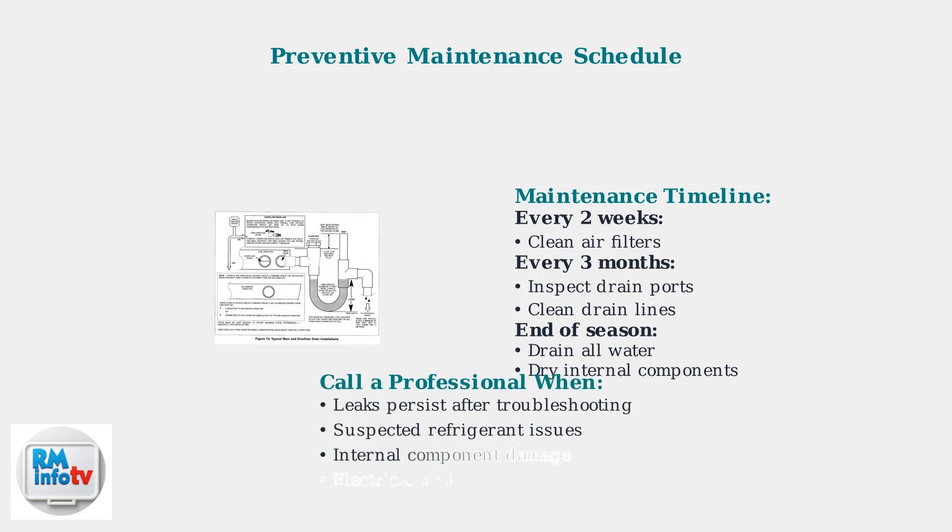If problems persist despite these advanced troubleshooting steps, or if you suspect low refrigerant levels or internal component damage, consult a qualified HVAC technician for professional diagnosis and repair.